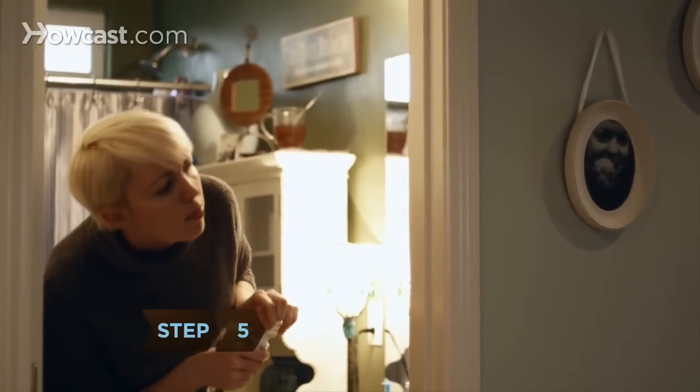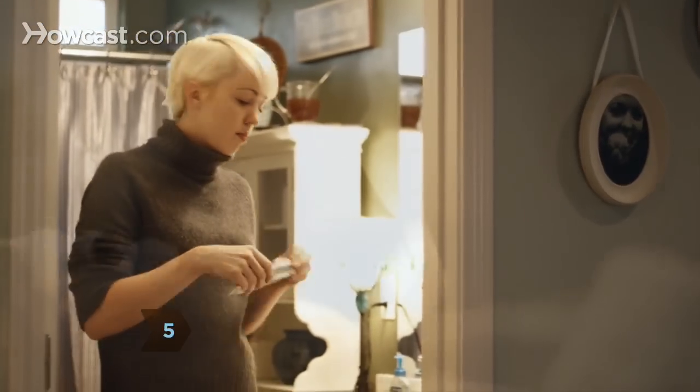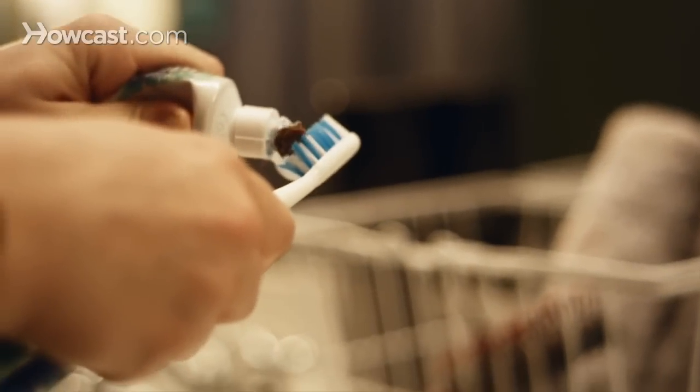Step 5: Stuff raisins into a toothpaste tube and watch people's reaction when they squeeze the tube.